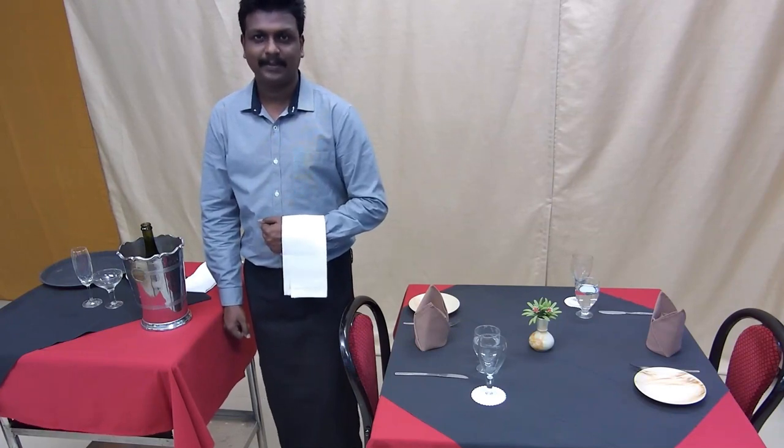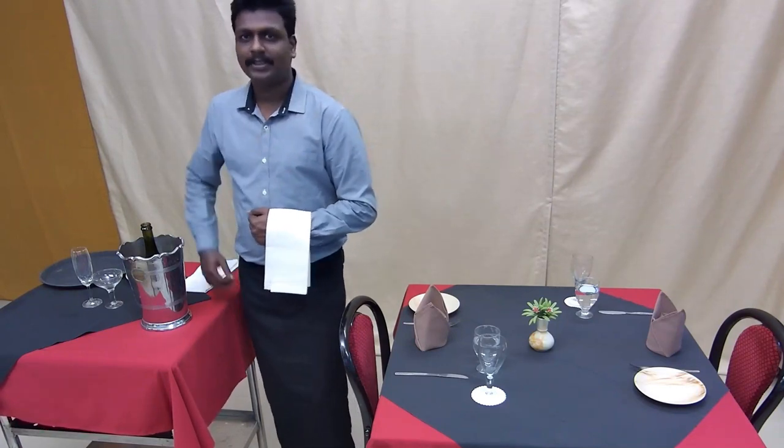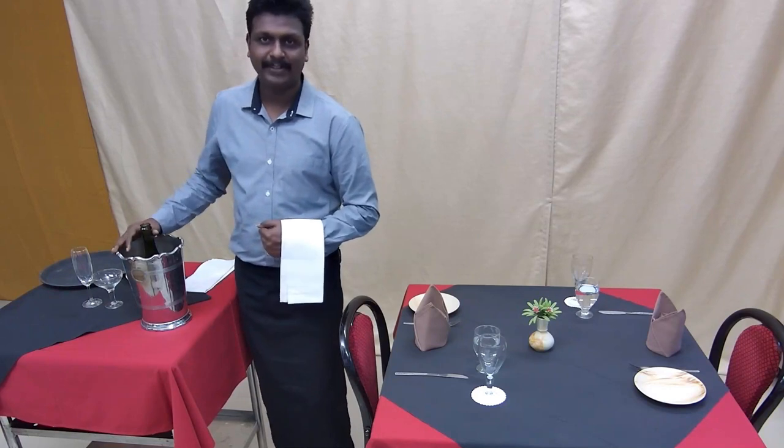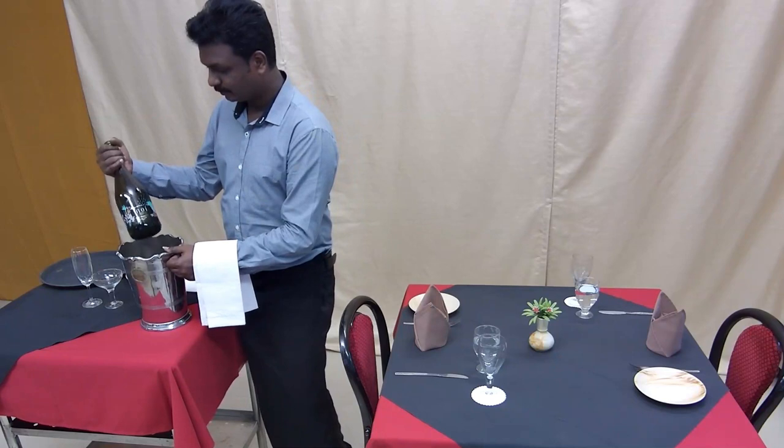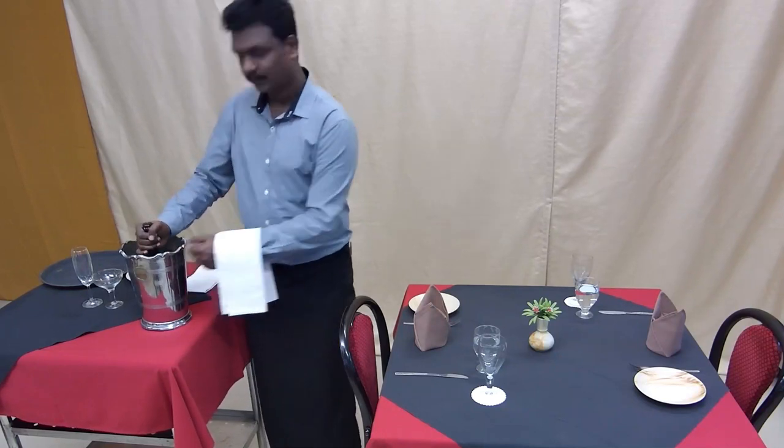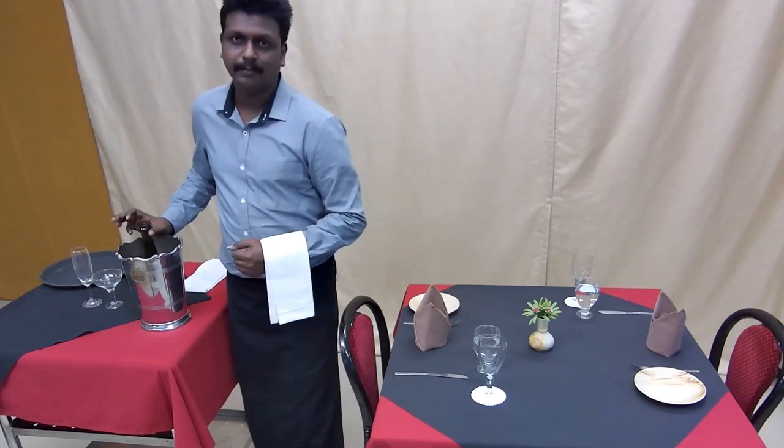The next step is bringing the champagne from the wine cellar. Since it is served chilled, you have to bring the champagne in a wine chiller. Then show the bottle to the guest or the host and confirm whether you brought the right bottle or not.